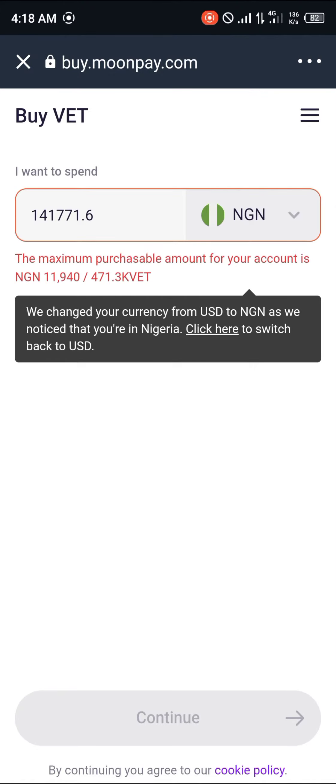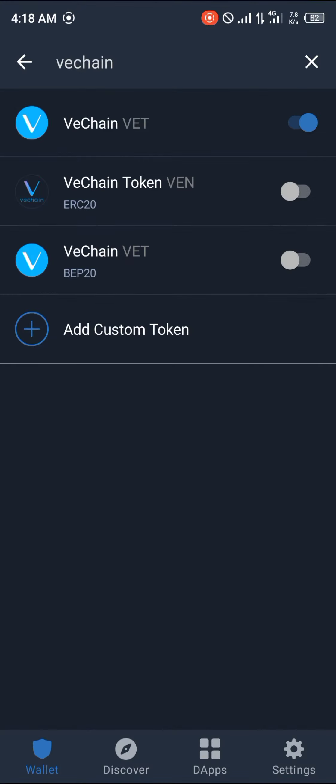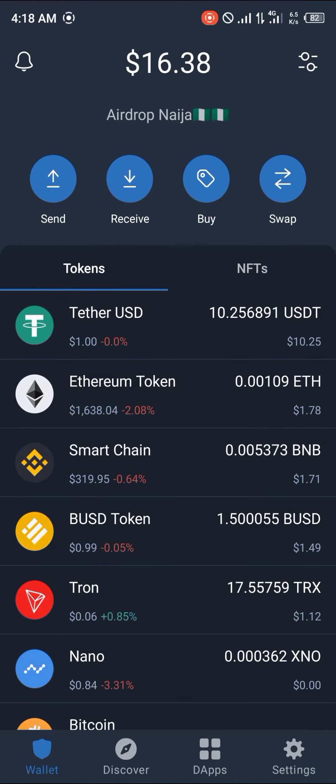What you're going to do here is deposit into your MoonPay account. You're going to be sending in your local currency, seeing as MoonPay accepts Naira and other local currency transfers. Once you click on Continue, they'll be giving you an account to send to.